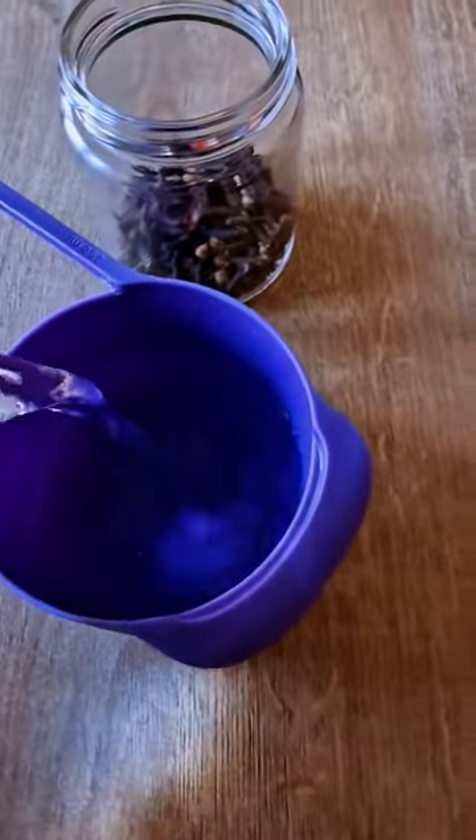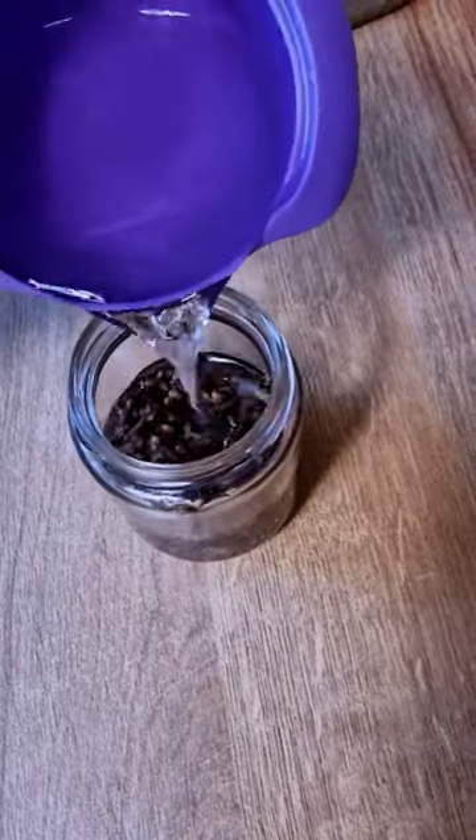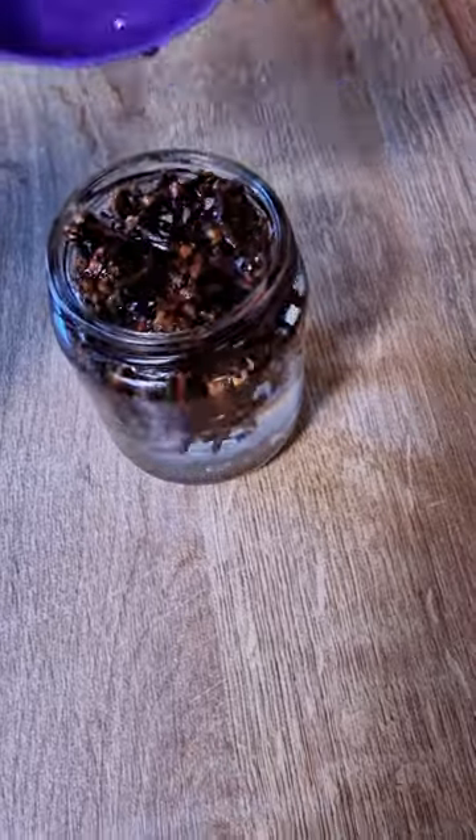Now you don't have to use spring water — you can also use distilled water, which I would have preferred to use, but I didn't have any distilled water on hand.